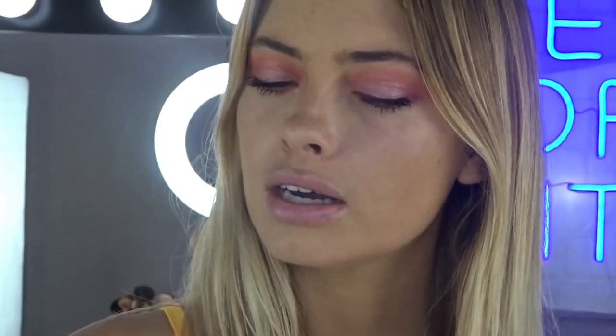Okay guys, so I just finished my other eye and also put mascara on. I used the Lash Sensational Mascara — definitely one of my favourites from the Maybelline collection.